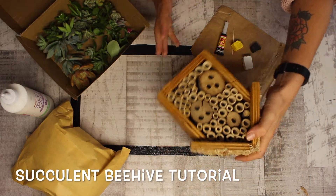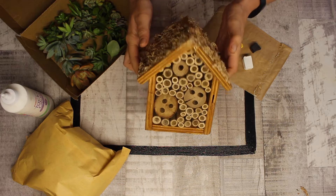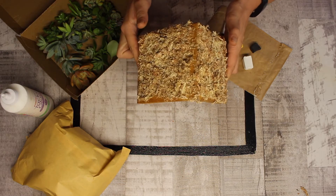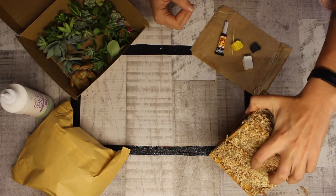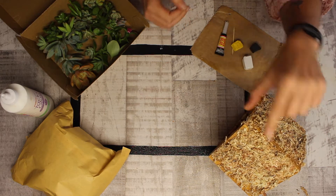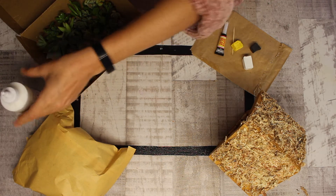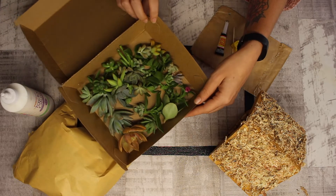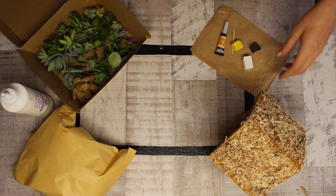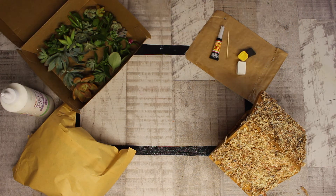Welcome to our succulent beehive tutorial. You can see our lovely beehive, which was handmade by my brother, and there's some old moss on here that we'll be replacing today. In your kit you'll also have your sphagnum moss, tacky glue, your big box of succulents in all different shapes, sizes, and colors, and we've also got our polymer clay for our cute little bumblebee, super glue, and a toothpick for some little detailing.